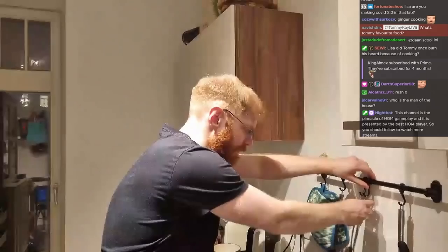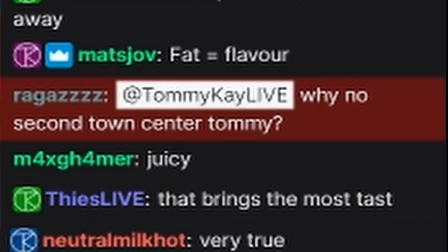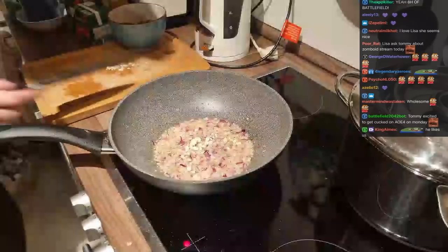Now we're taking the sausage and putting it away. Inside the frying pan we have this amazing fat — the sausage fat. Important: onion first. Why? Because garlic burns quite easily, so you want to fry the onions first and then add the garlic. When the onions are a little bit brownish, that means it's garlic time.